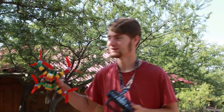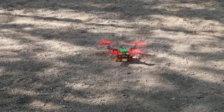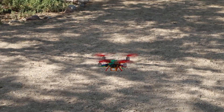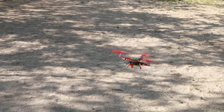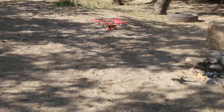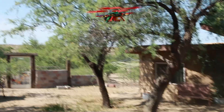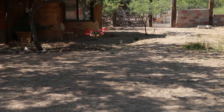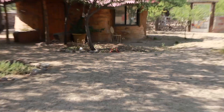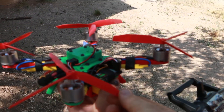Hang on — I put the blades on backwards. That is impressive. Way less throttle to take off. Look how stable that is. Let's go see how sturdy they are. That was a scrappy landing — I broke it. But that was an incredible flight.